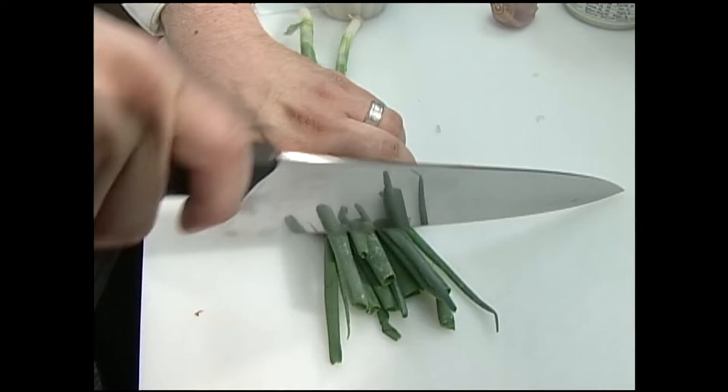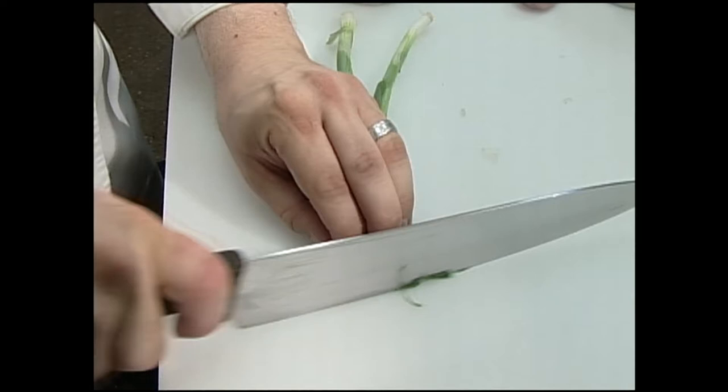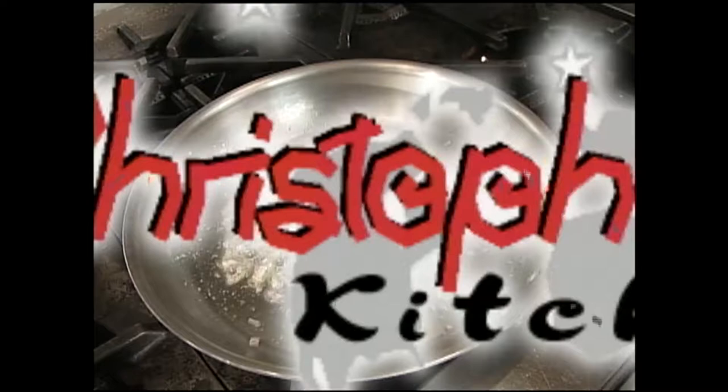For this I just want the green parts of these scallions. Normally I would use chives if I had them, but I'm going to cut these up a little bit and substitute them for chives today — chives are probably better in this dish. Now I'm going to flavor the butter with a little bit of shallot to get those cooking.